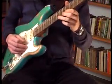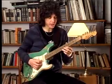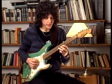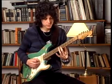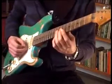Now I play C, pull off to B-flat on the first string. G on the second string with my third finger. And I play D on the third string with my second finger.